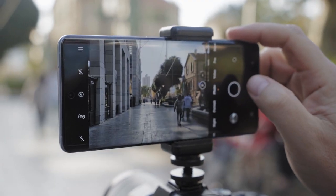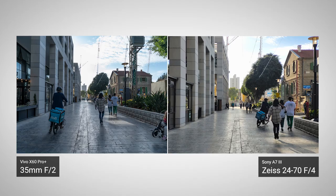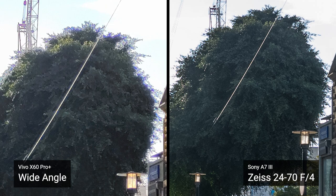For our first test, I took some photos in bright daylight settings at the high-res 50 megapixel resolution, which is about twice as much as the Sony a7 III at 24 megapixels. Both the Sony and the Vivo performed really well against the bright background. The colors are vivid, and they both hold a nice dynamic range — quite impressive for a phone. If you look at the top of the tree, though, both the Sony and the Vivo display some purple fringing.